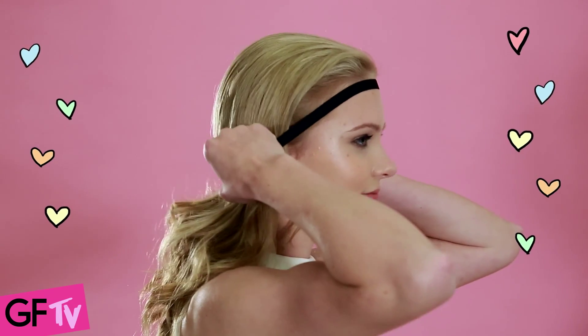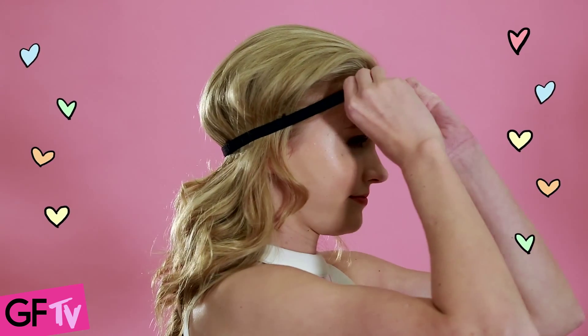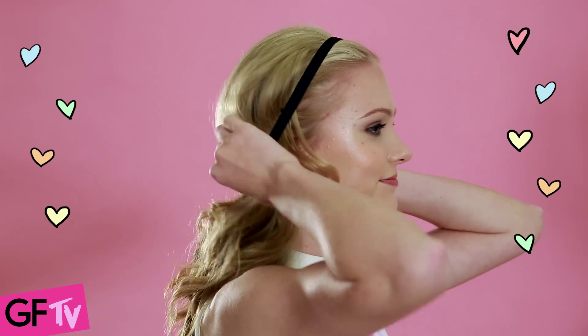Then you'll need to take an elastic headband and place it a little bit back from your hairline and tucked across the back. You want a little bit of a bump to get a bit of volume there.